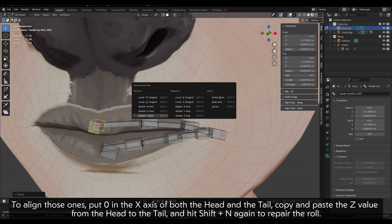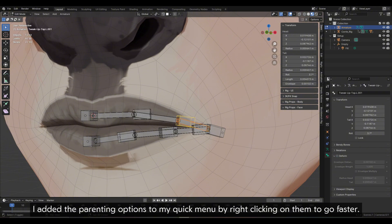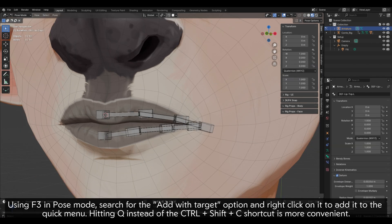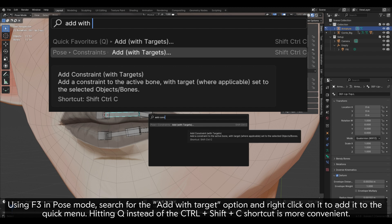Hit Shift plus N again to repair the roll. Then parent each deformation bone to the tweaker at their base. I added the parenting options to my quick menu by right-clicking on them to go faster. Using F3 in Pose Mode, search for the Add with Target option and right-click on it to add it to the quick menu. Hitting Q instead of the CTRL plus Shift plus C shortcut is more convenient.